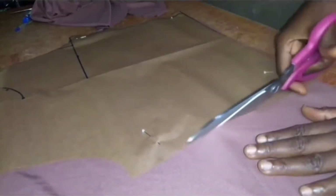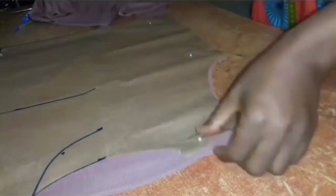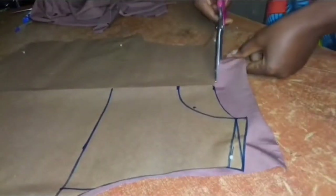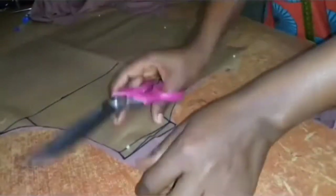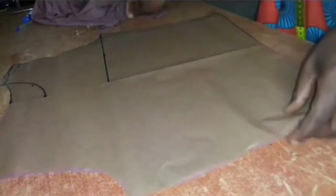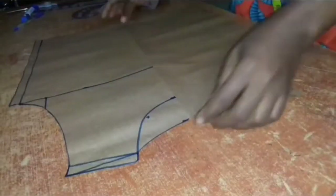I'm trimming out my fabric using the pattern paper, and this is going to be my back piece for the top. This is the back piece of our top. Then let's get into the front pattern.